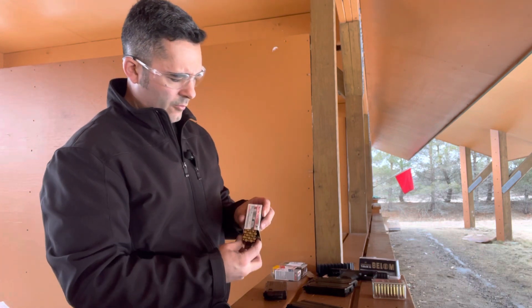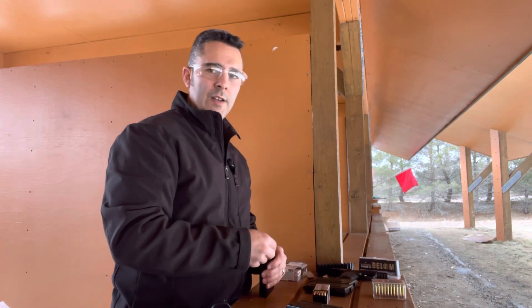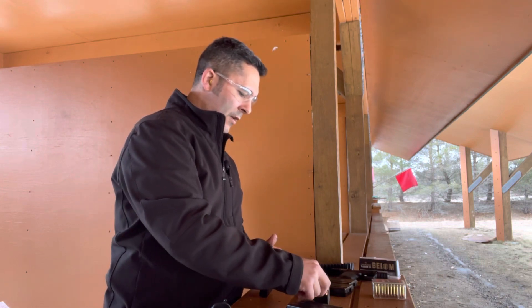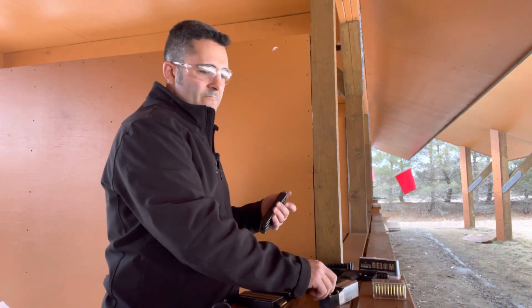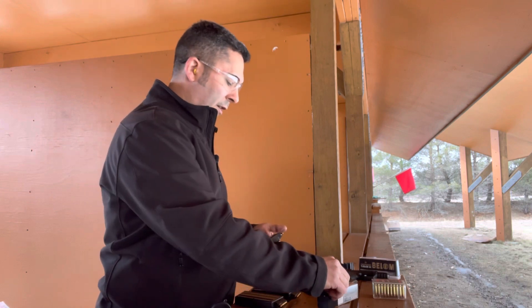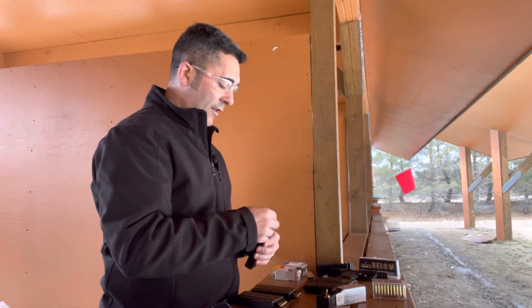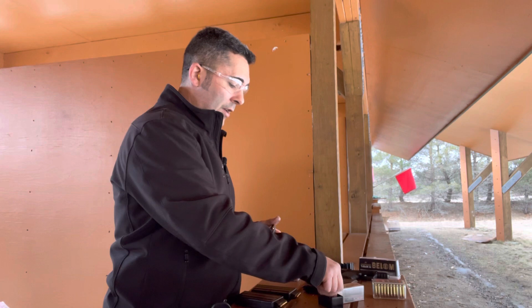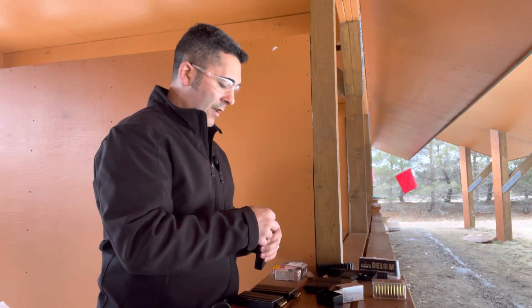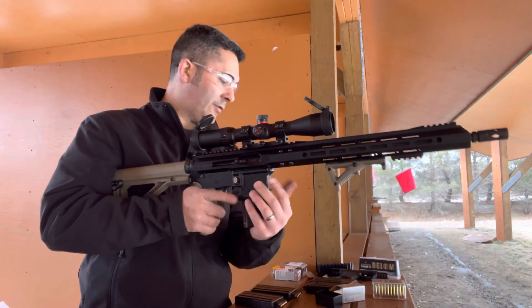I'm going to try some different ammo. I have some Winchester Varmint and Small Game Super X here, which I've had pretty good luck with. The .22 Magnum is not nearly as bad as .22 Long Rifle in the Winchester ammo. So let me put a magazine or two of this through it, see if it runs any better. I put this gun together because .22 Magnum is a fantastic round — better varmint round than .22 Long Rifle, more velocity, fun out of a short pistol and fun out of an AR. You can use a standard carbine lower; you just need the supplied recoil spring and buffer that Bear Creek sends with the upper, and you're good to go.